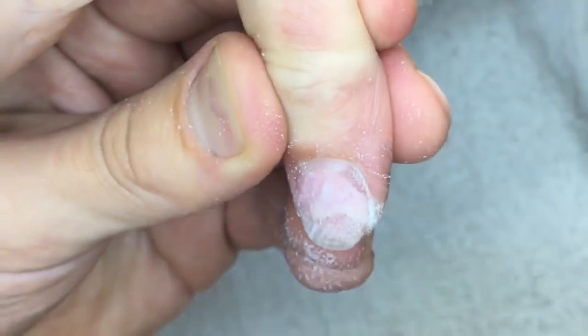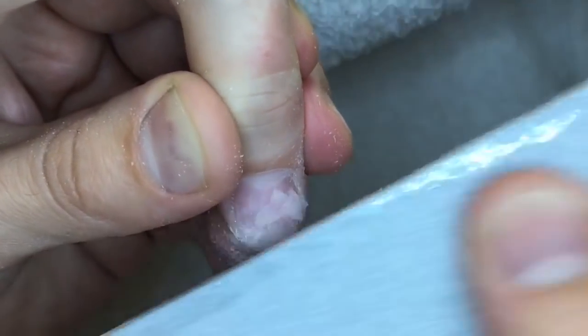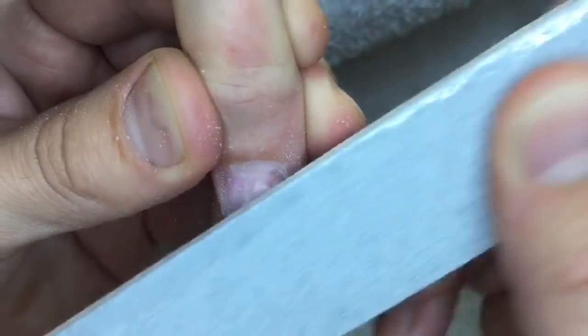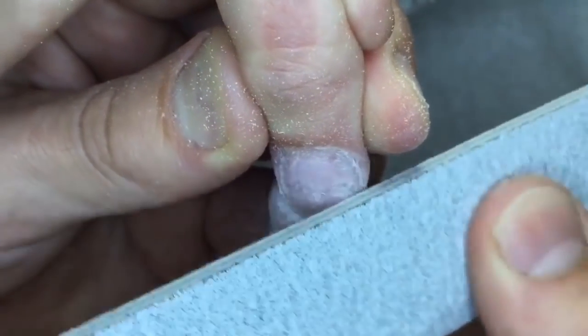I always use the sculpting gel as a base when I don't have the special matrix base gel. Remember, you shouldn't use rubber products under hard products. But in the opposite way, you can use the rubber top coat on top of hard products — this is normal and you will never have problems.